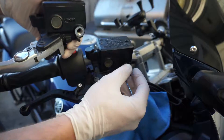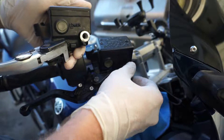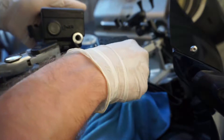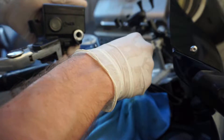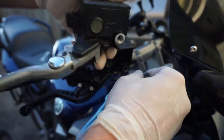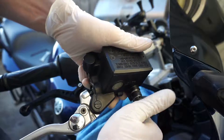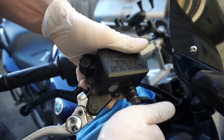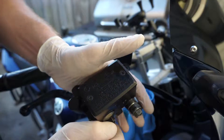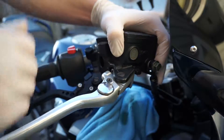Move to the new part right away because it's going to start leaking — it might leak pretty heavily or might not. Either way, it's nothing crazy. Make sure you put the part in the proper position.